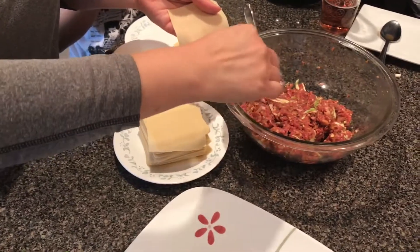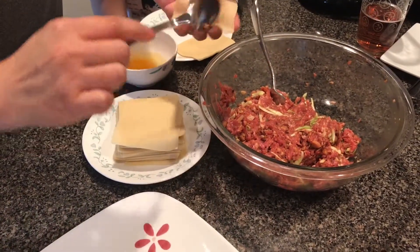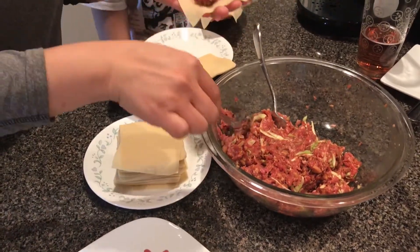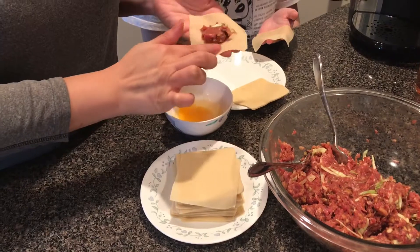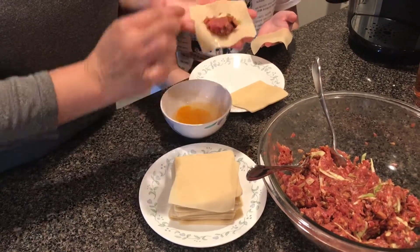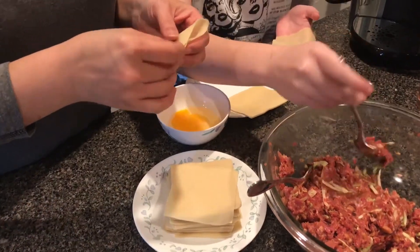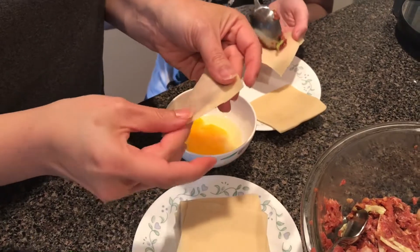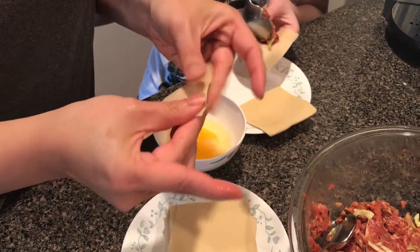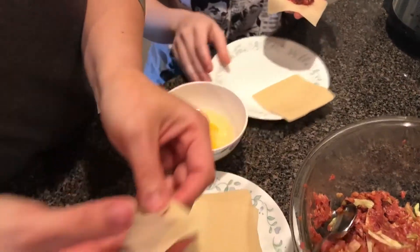Now it's time to start a little assembly line — teamwork makes the dream work, so grab extra hands. I just put the filling in the middle of my wonton wrappers, do a little egg wash using one egg, put it in the middle, and pinch the sides together. There are many ways to make potstickers — different ways you can roll it depending on whether you have a moon shape or triangle.